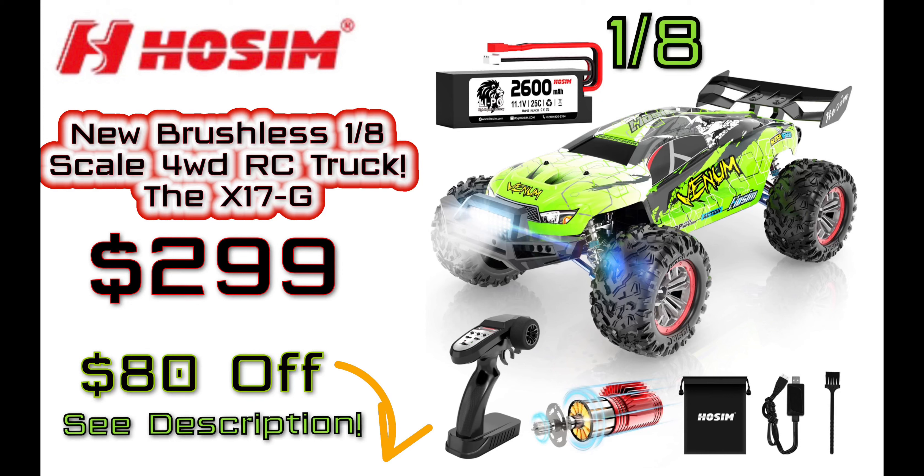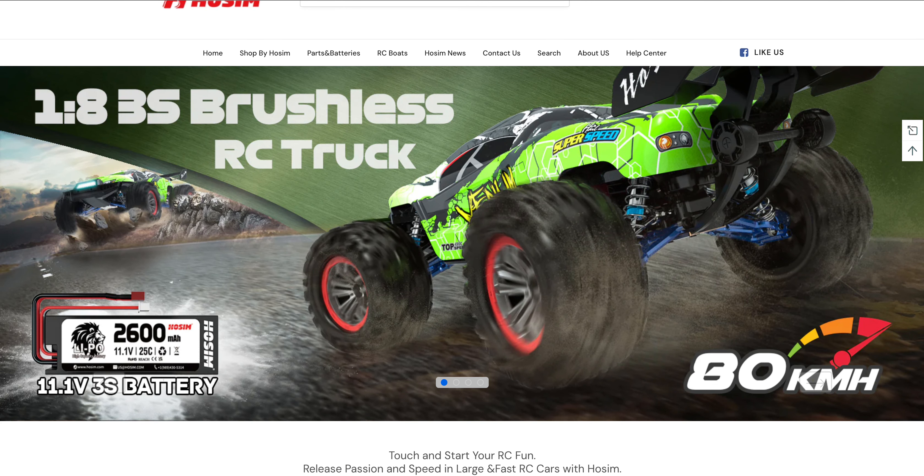Hey, what's going on y'all, it's Harlan here at FamilyRC. So I was looking for some parts for my son's little brushed Hosim truck, and I noticed that Hosim has quietly released a new truck.